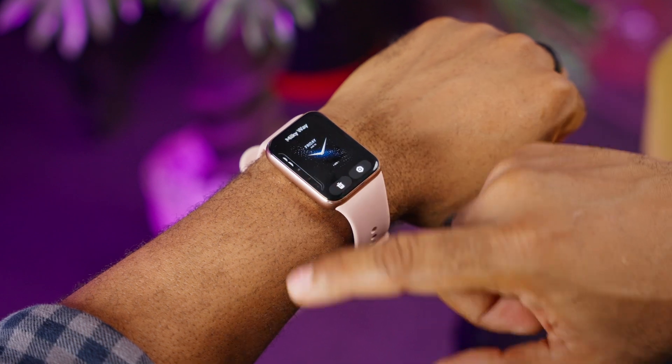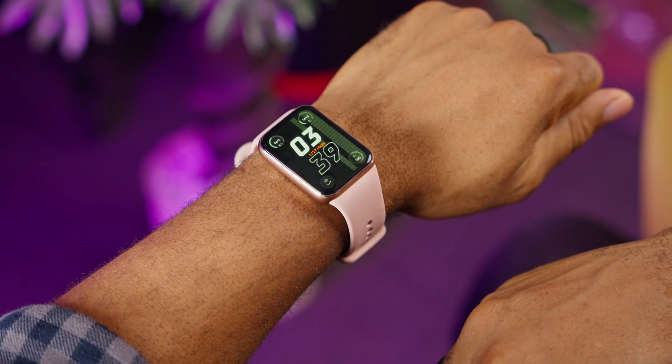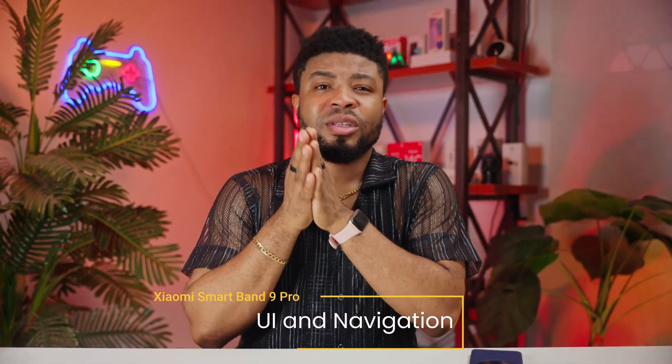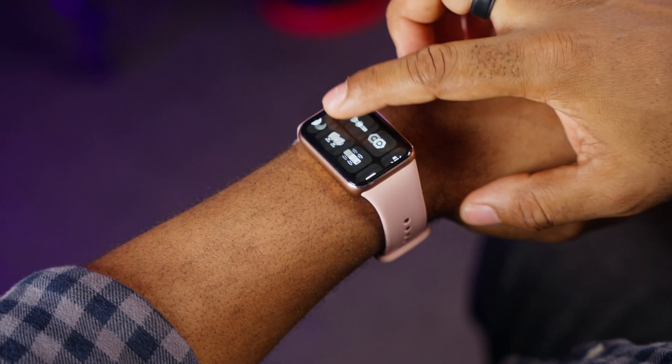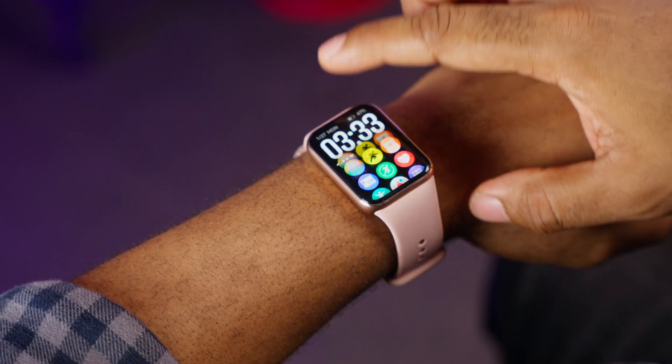Xiaomi has truly stepped up its game with watch faces. From minimalistic designs to data-heavy fitness faces, there's something for everyone. You can store up to 21 watch faces on this band and download new ones from the Mi Fitness app. Navigating the Xiaomi Band 9 Pro is a delight — swiping left or right cycles through widgets, swiping down shows notifications, and swiping up gives you access to the apps. It's simple, effective and feels snappy thanks to the improved hardware.